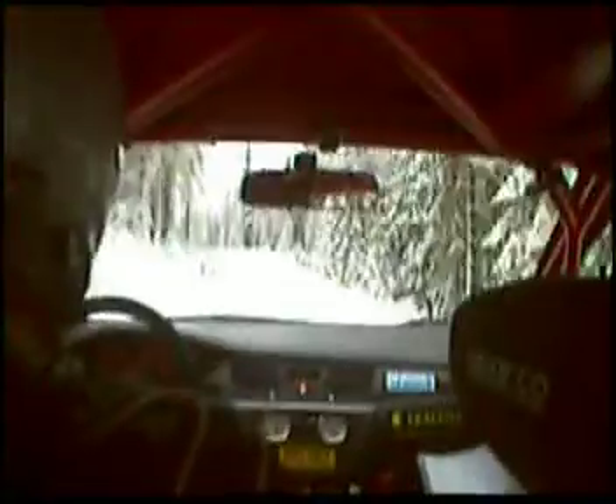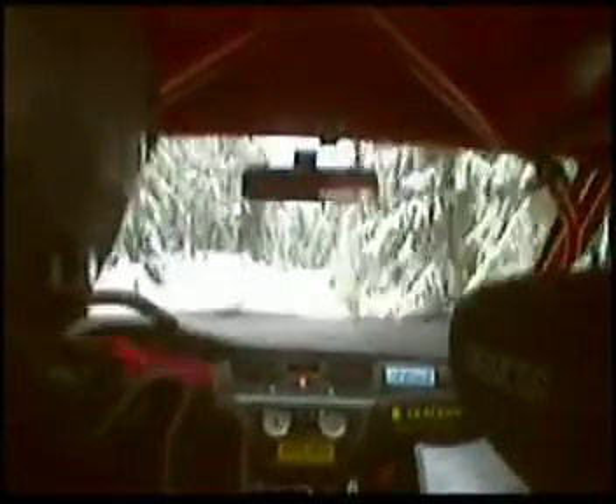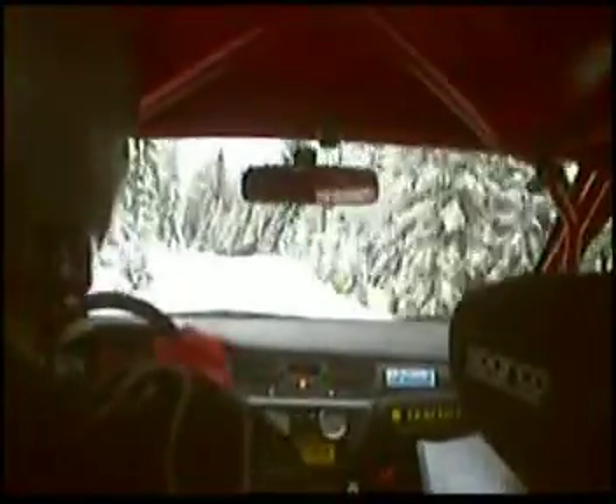Som nypar över krön. 60. Vänster 3 minus. Över krön. 50. Och vänster 5. Över krön. 80. Och krön. 50. Och höger 3 minus. 60. Varning. Vänster 2 minus. Över krön. Som nypar över till krön.